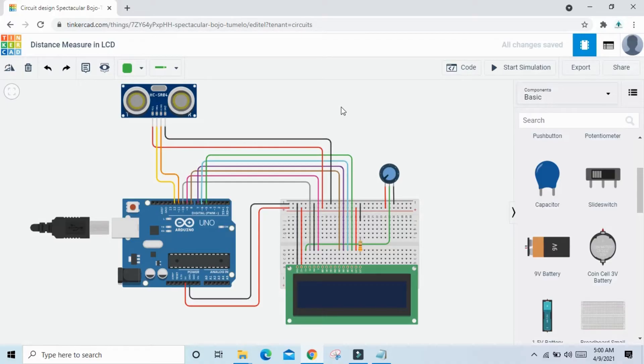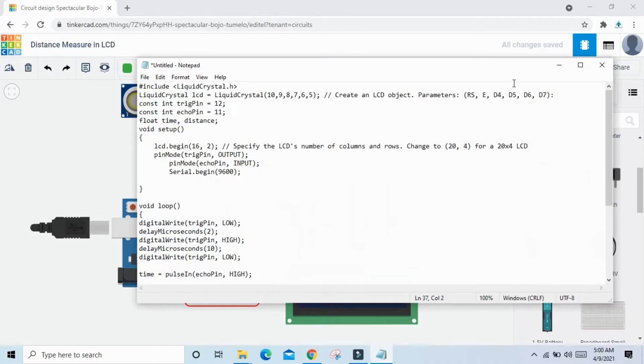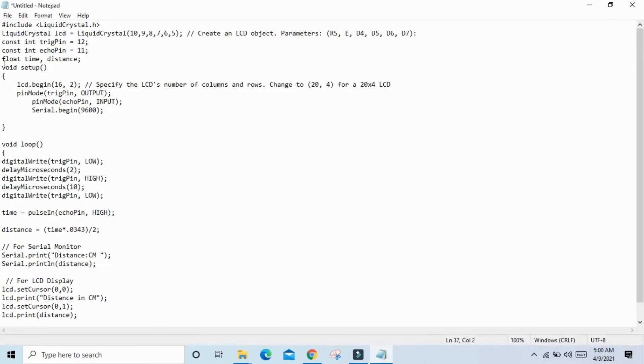Now let's look at the code. First, include the LiquidCrystal.h library for the LCD. Define the LCD pins as 10, 9, 8, 7, 6, 5 — you can change these values if needed. The TRIG pin is connected to pin 12 and the ECHO pin to pin 11. Declare two float variables: time and distance.